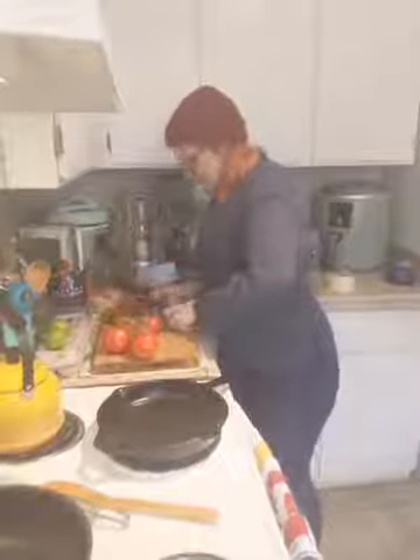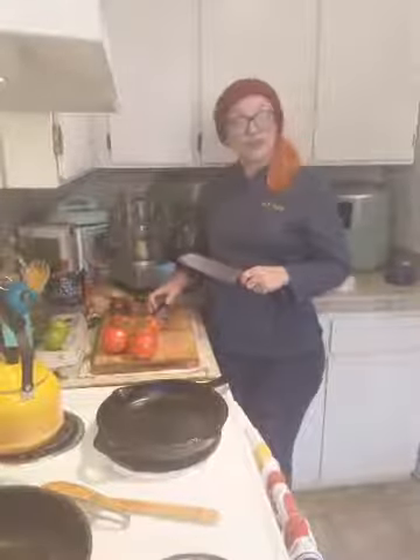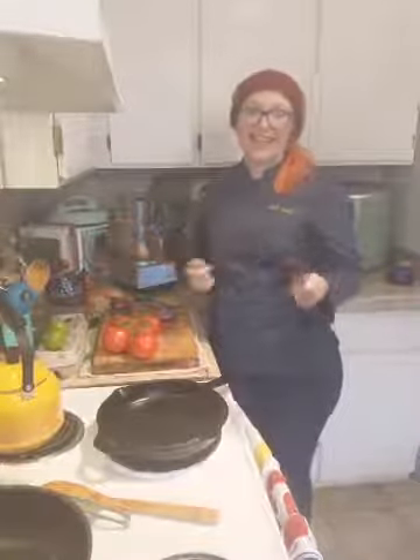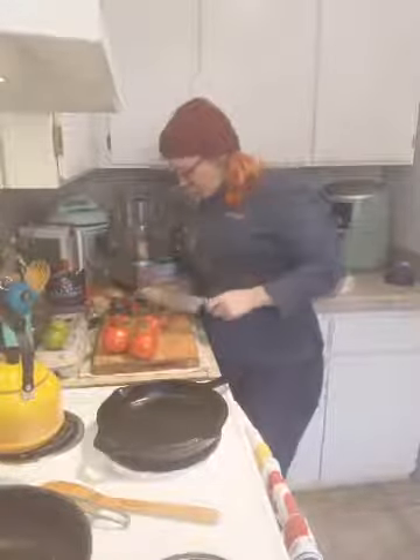Cut right through the stem and then cut that little stem out so you have a nice chunk of stem-free cabbage. I'll talk to you like I do my new kitchen employees: every time you pick up a knife to cut something, use that moment as practice for your knife skills. We are going to try our very best to get a super thin slice on this cabbage. Does everybody have some cabbage out?